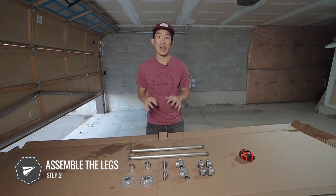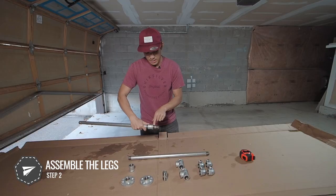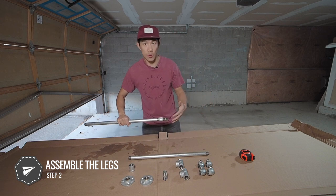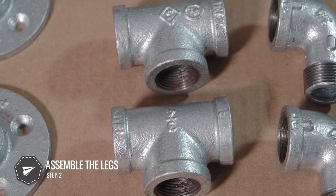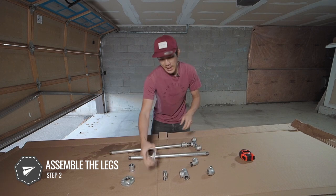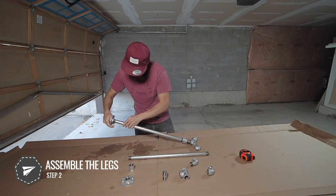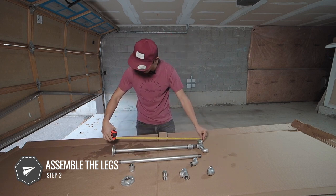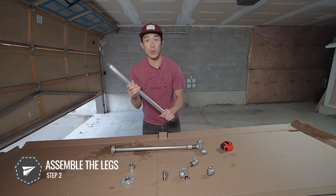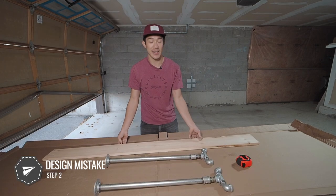Now that everything's dried and cleaned up, we're ready to assemble the console legs. We have the main legs, a coupling, and a two-inch nipple. The beauty of piping is that the thread allows a lot of flexibility — you can turn it to raise or lower the height of the legs. Next the T goes in, then the two elbows on either end, and finally the flange on top which connects to the wood. I'm aiming for 29 inches from the bottom of the leg to the top.